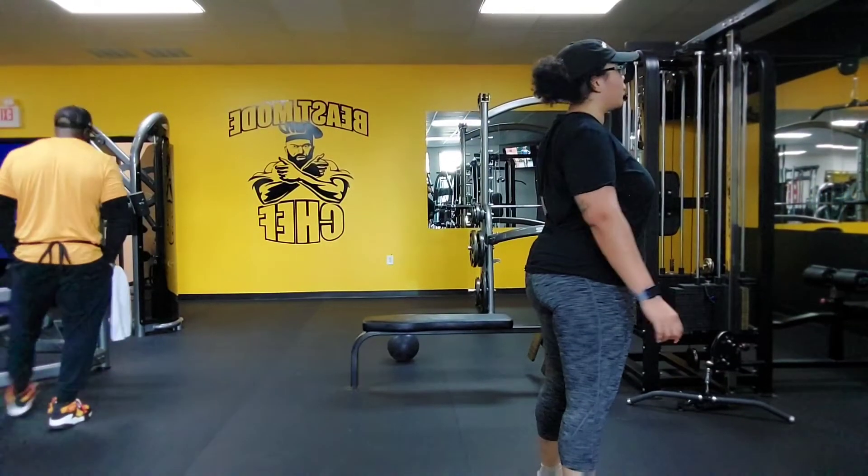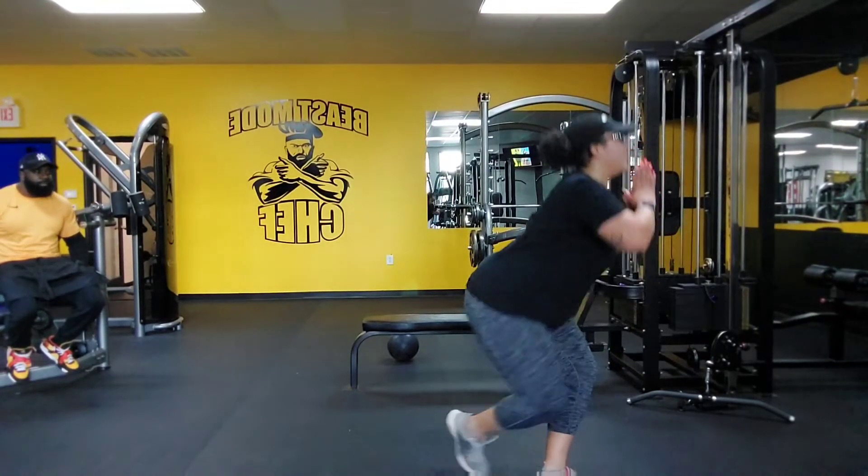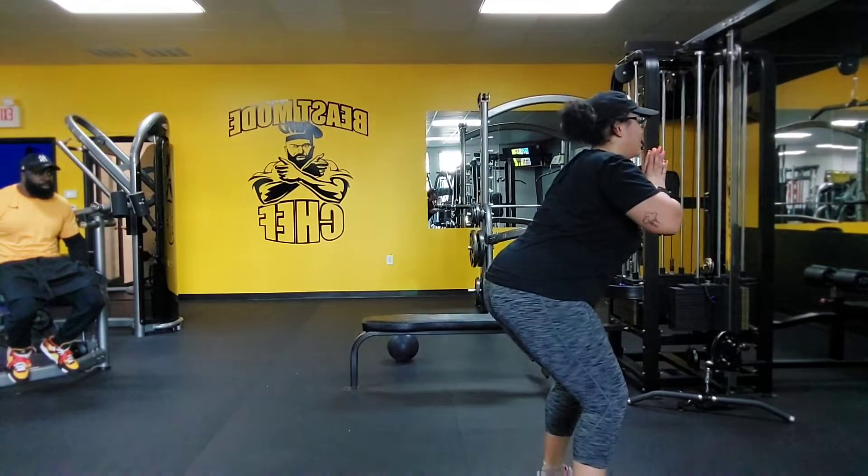Last set. Nice and free. All right, your squat, your curtsy, your squat, reverse. Step further, reverse, be perfect.